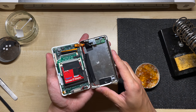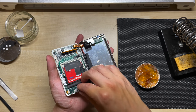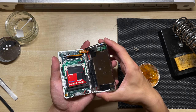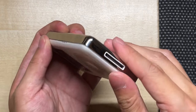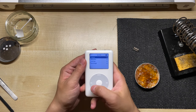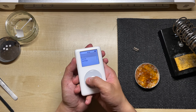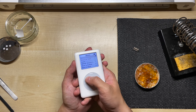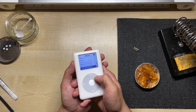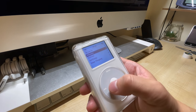Moment of truth. Can you hear that? That is the sound of the Taptic Engine, and that means we've been successful. Before we close up the iPod, there is just one last thing we need to do — remove the foam spacer. With that removed, we can now clip everything back into place. And there you have it: a flash modded iPod 4th generation with an official Apple Taptic Engine.